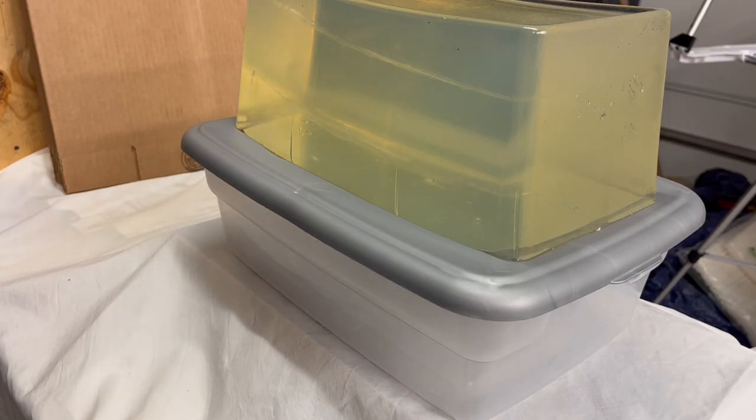Good afternoon folks. I spent the last hour and a half trying to film this video and once again my new Caldwell chronograph and I just are not cooperating. I do want to show you what happened.